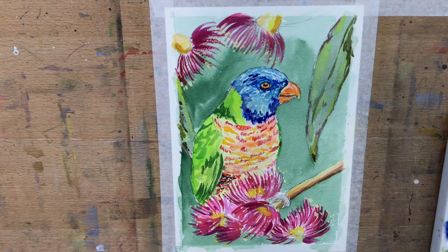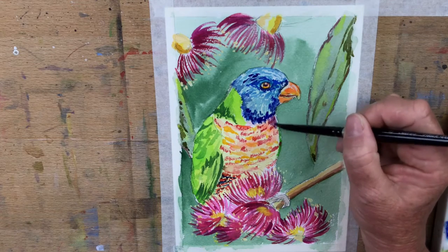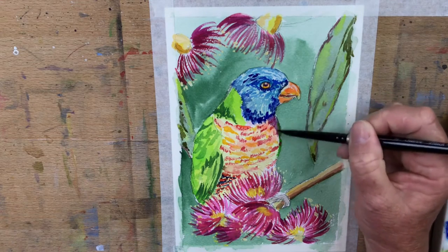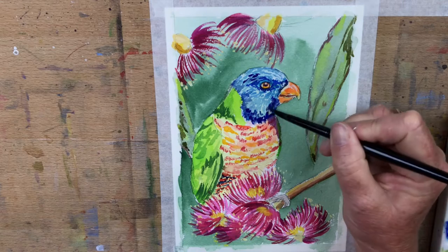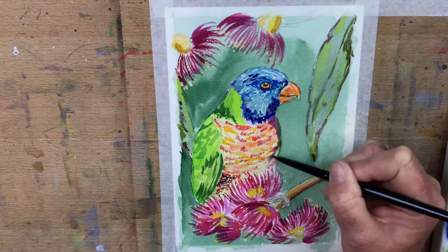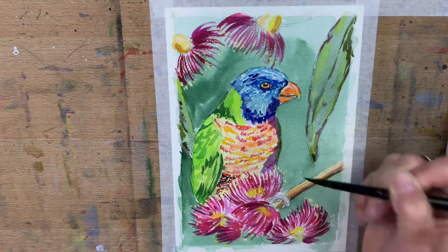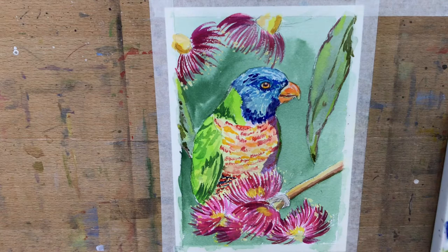Adding some ultramarine just to blue it off a bit, diluting it with water. I've got his shadow going over the top of the gouache, coming down there and also under there. Shadows are important - that's what helps things look three-dimensional and come to life.